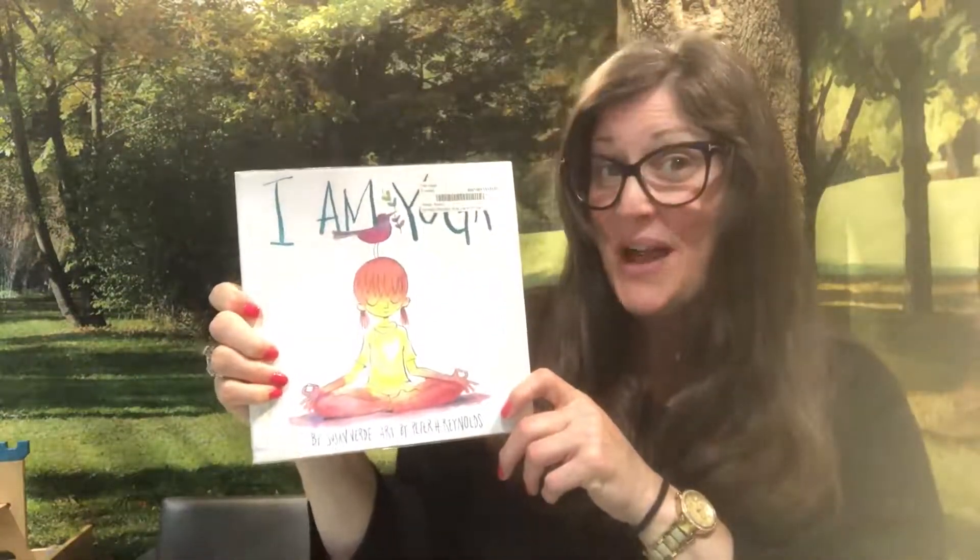Hi and welcome to Preschool and Kinder Ready Part 2. Today we read I Am Yoga by Susan Verde and we practiced some yoga poses.